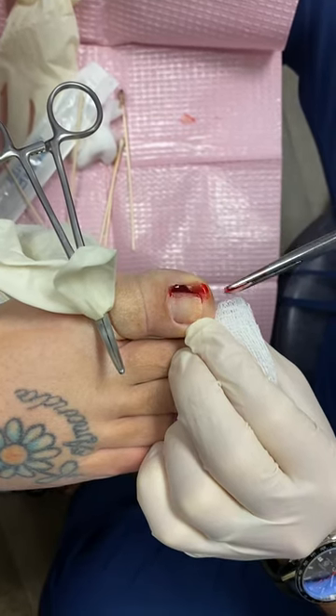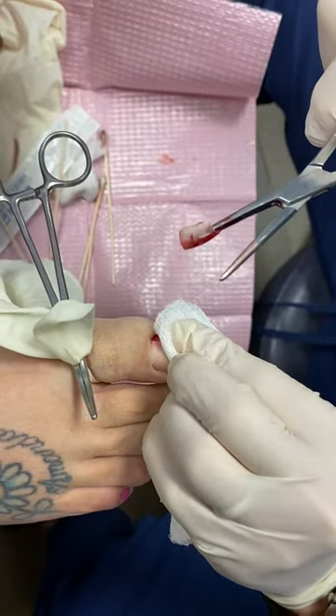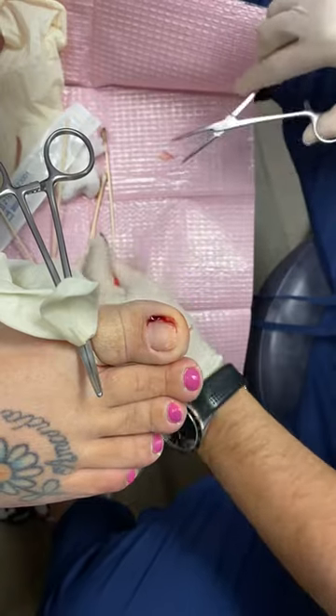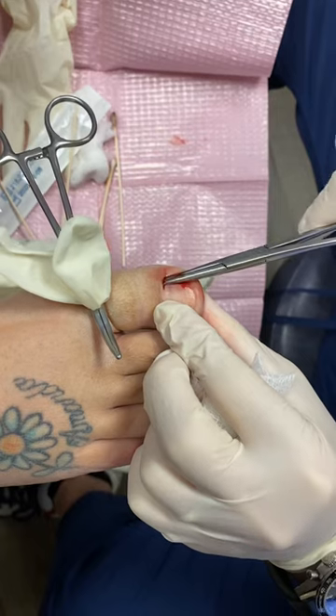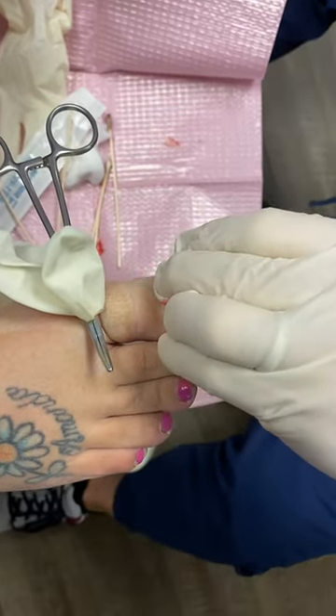People are always surprised how far back that nail goes. There's a little bit more still in there — that nail really goes all the way underneath there. Nails actually grow off of your bone, and your bone is all the way under here.